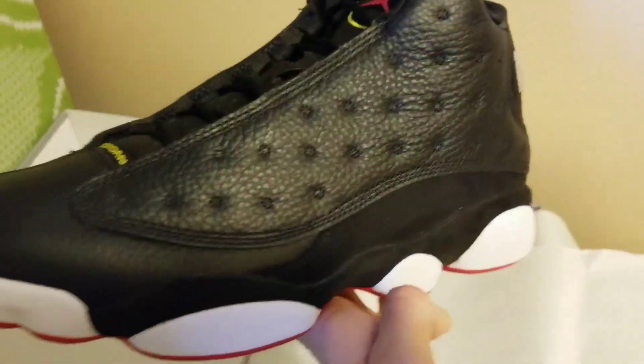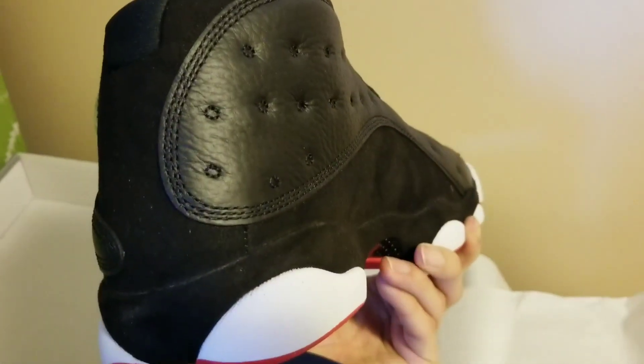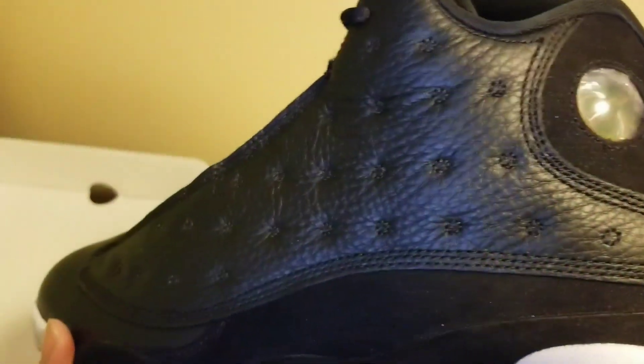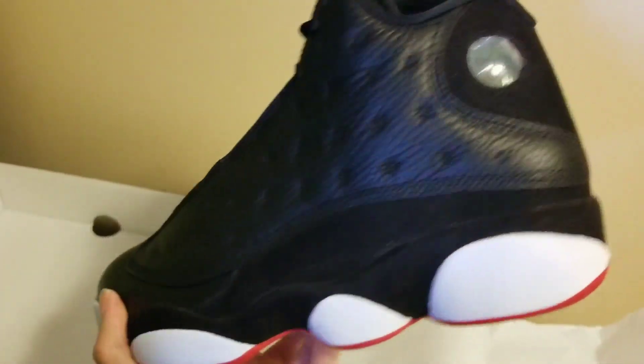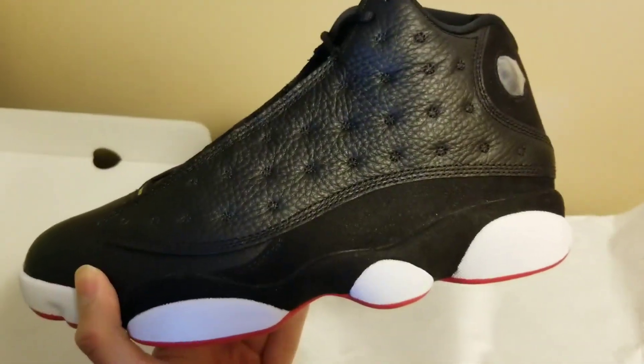You can't really do no wrong with the playoffs, plus Jordan really wore these. I really don't got too much to say — you already know the quality on these is good. I'd like the leather to be a little bit more buttery, but that's just my personal opinion. Nonetheless, still a solid shoe.